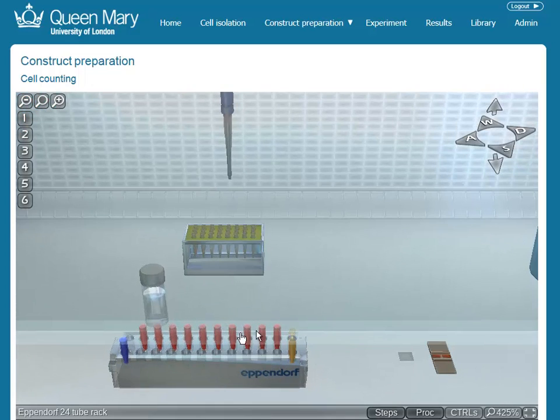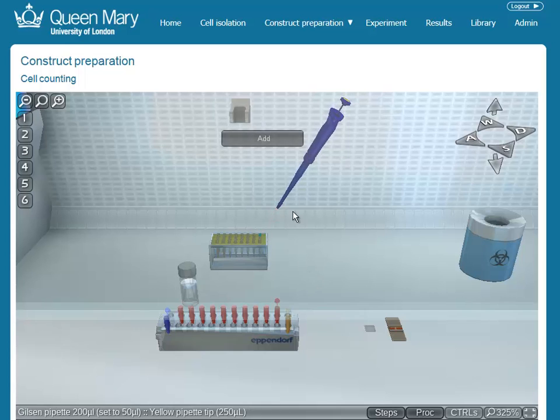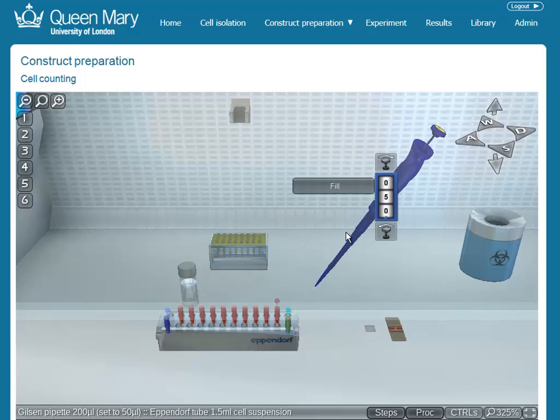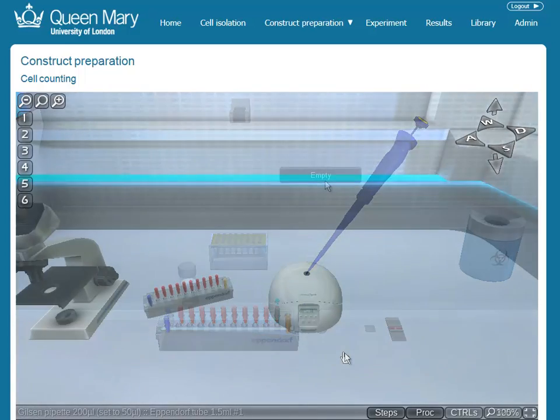Students can use the virtual lab to both practice before real lab sessions and get to do things not possible in a real lab. They can rehearse complex tasks that require multiple pieces of equipment to work together, and as liquid handling is built into the platform, common lab tasks like pipetting are supported.